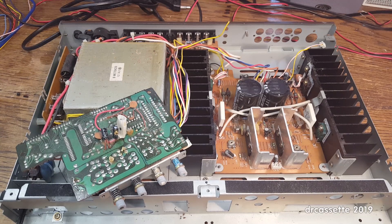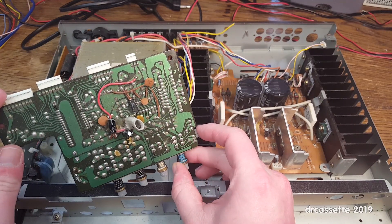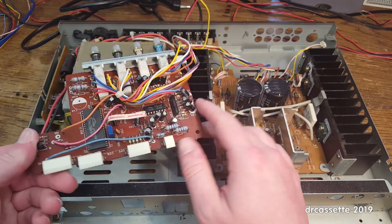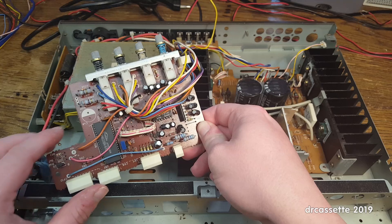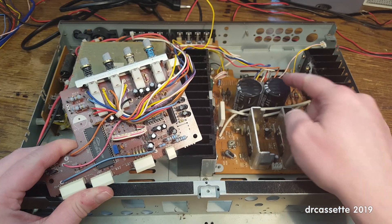We're back with the ITT amplifier, or what remains of it at this point. I'm almost done taking things out. What remains is the microcontroller board. The problem with taking out the microcontroller board is this orange wire, which is in the area of the microcontroller and runs all the way over to the main amplifier. And that's a problem.